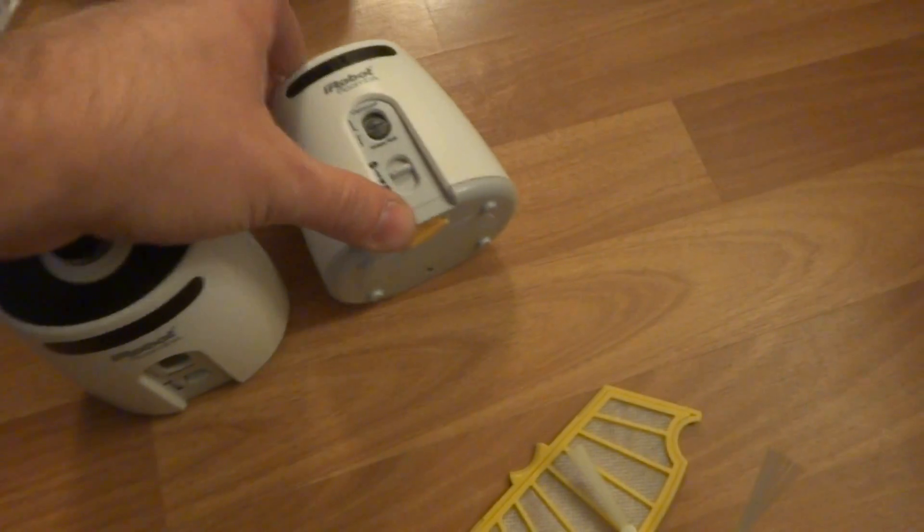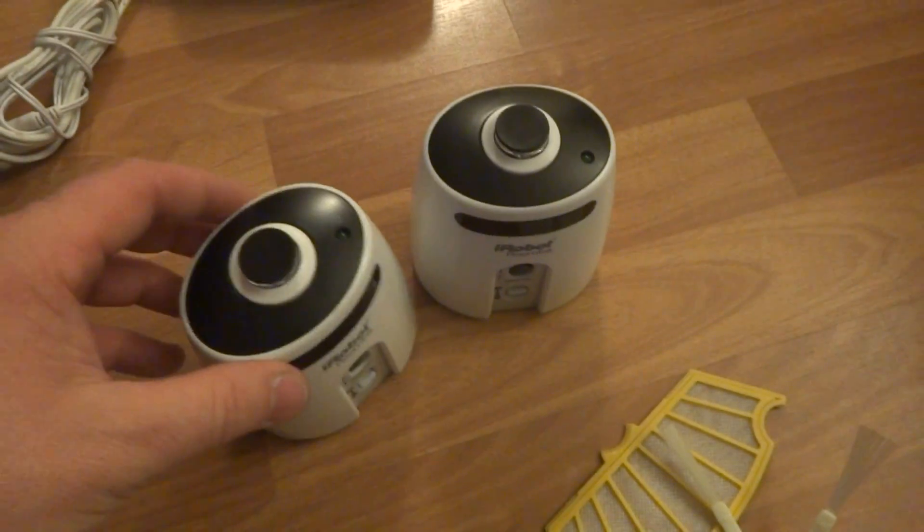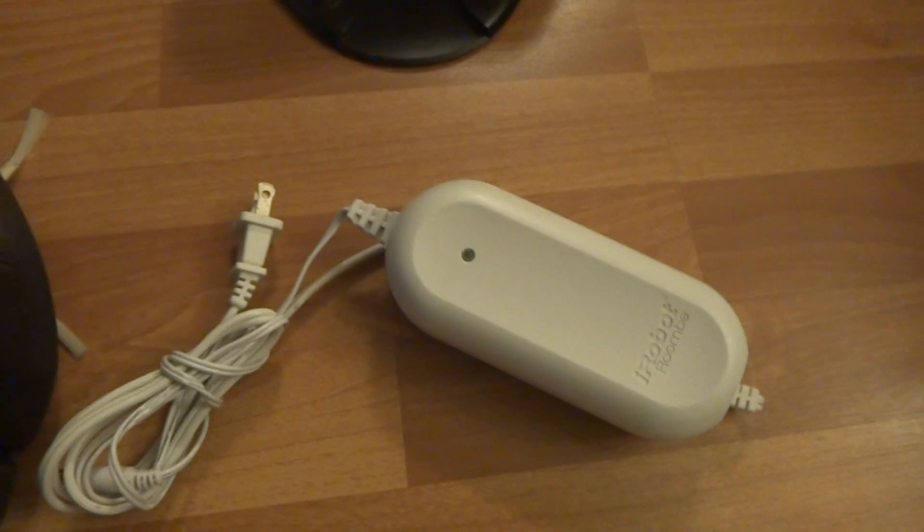They're also in great shape. A charger and a power adapter, also in great shape. And a docking station, also in great shape.